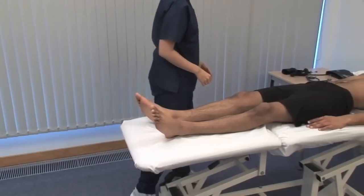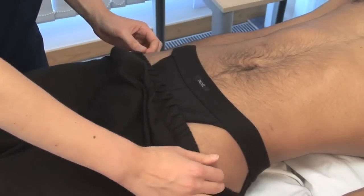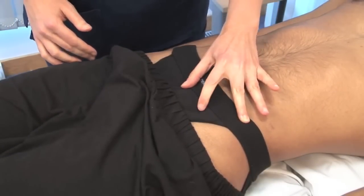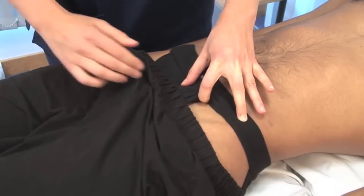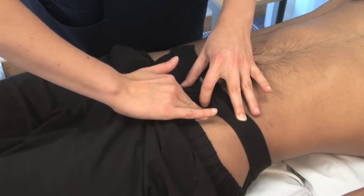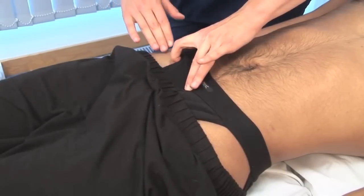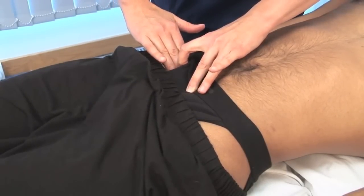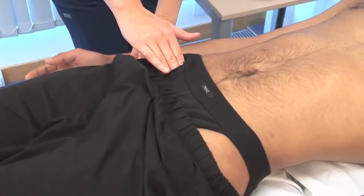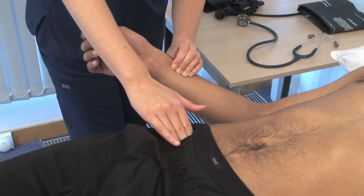Palpate the lower limb pulses, beginning with the femoral pulses. The femoral pulse is felt below the inguinal ligament, about midway between the anterior superior iliac spine and the pubic tubercle. Use the pads of your extended index and middle fingers. This pulse can be difficult to feel in obese patients. Remember that the common femoral artery is frequently used for vascular access during percutaneous interventions. Simultaneously palpate the right femoral and right radial pulses to check for radio-femoral delay, a sign of aortic coarctation.